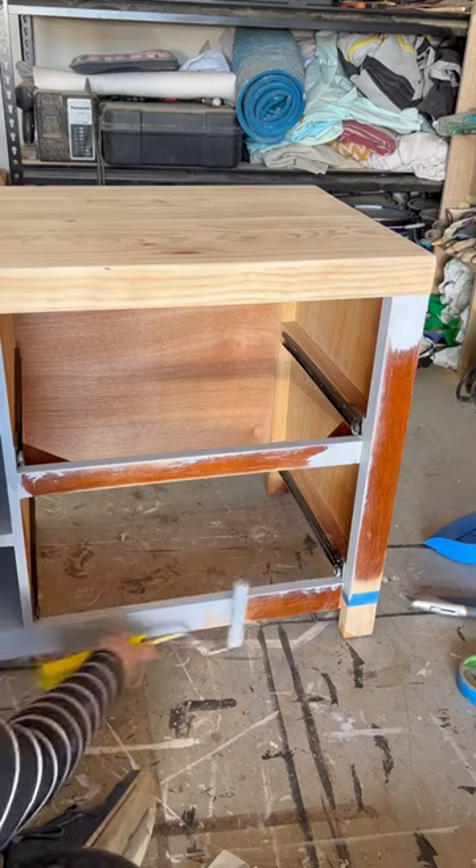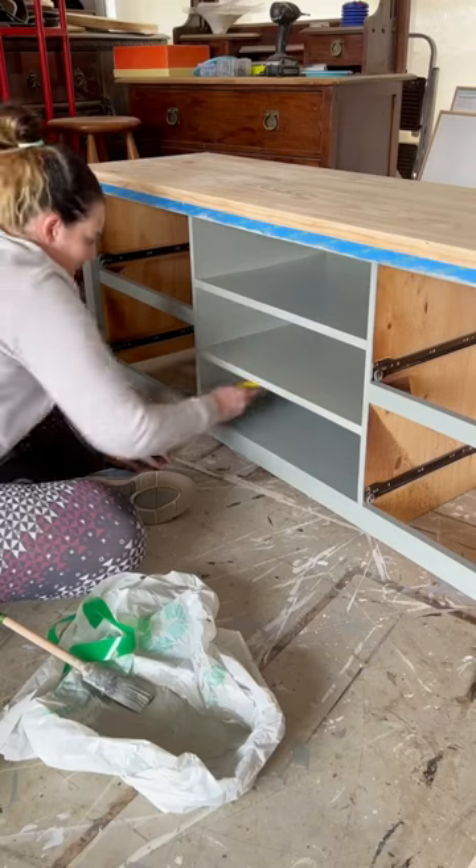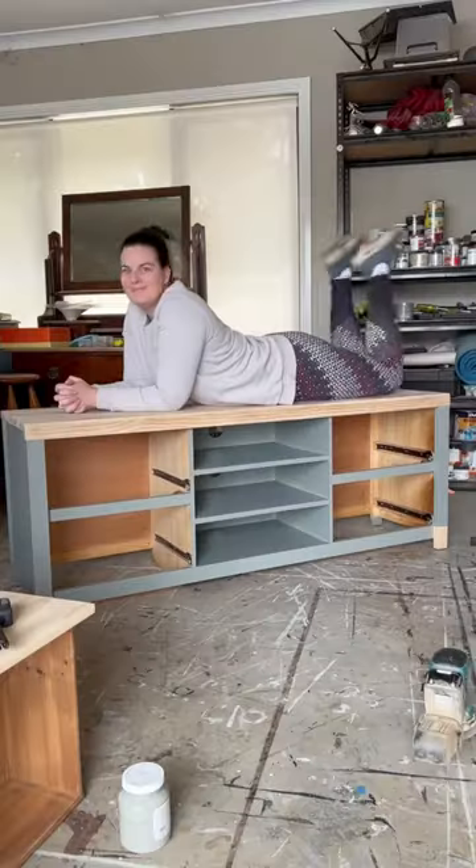Pretty cool, hey? I got to work painting, first applying the primer. It's a necessary evil to get a good durable finish. I then applied two coats of a sage green paint, and this is what it looked like painted.